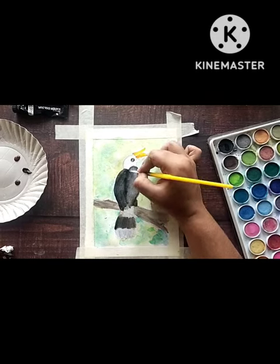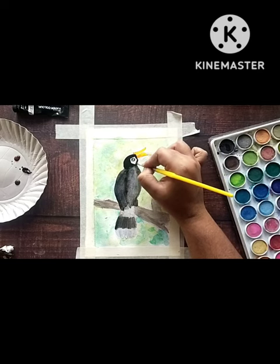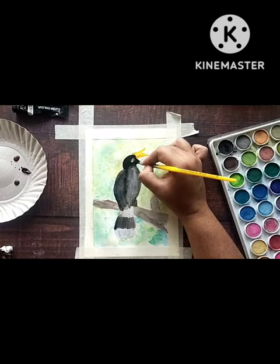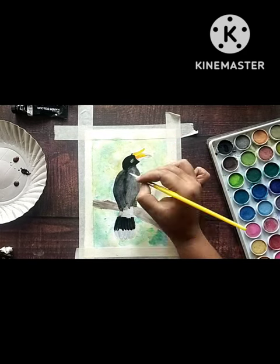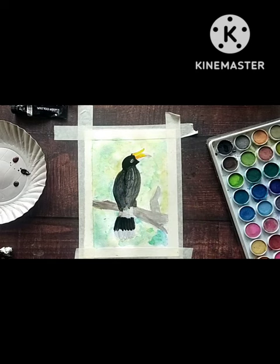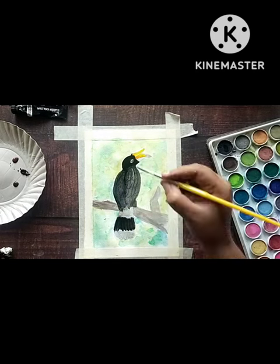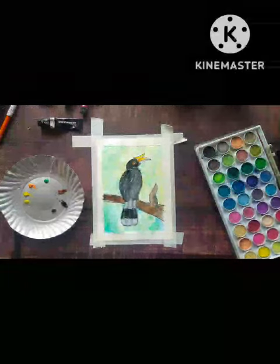It can live up to 35 years. What's special about this hornbill is it has a prominent gold-yellow casque on the top of its beak, and that casque is made up of the same material as fingernails, which is keratin. Do you know anything about this rhinoceros hornbill? Do comment — thank you!